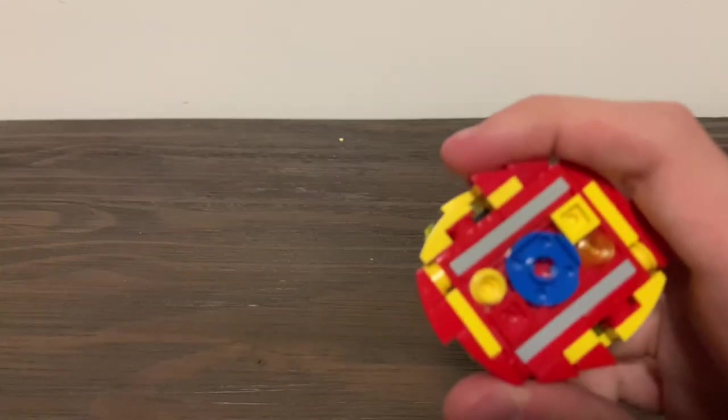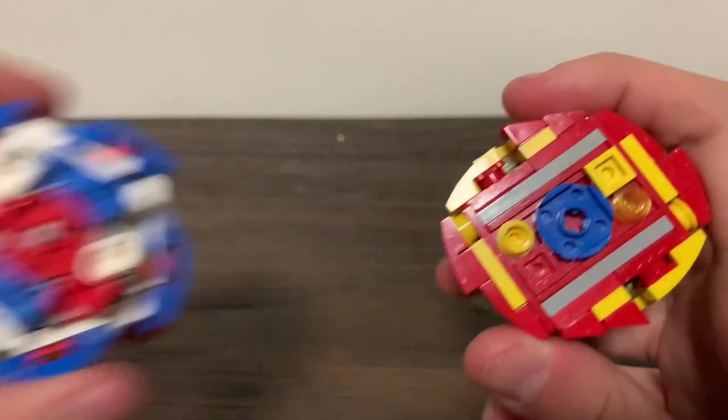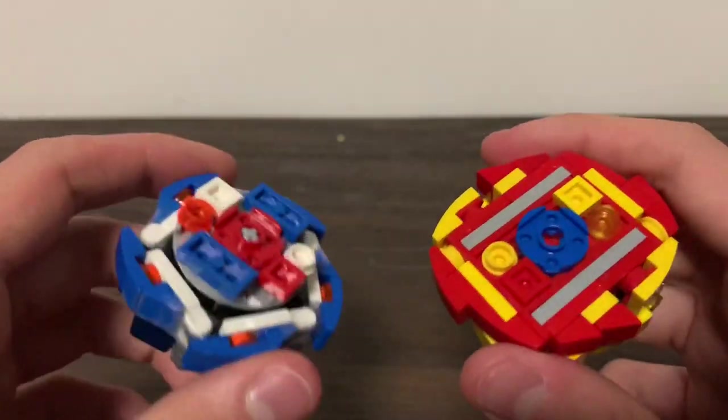Hello everyone, welcome back to another LEGO Beyblade review. New location, don't worry about it. My favorite Beyblade Burst series is Sparking — they just had pretty cool releases, so I decided to make LEGO versions of the main characters' bases. This is my review of my LEGO Hunter Hyperion and Hyper Helios. Let's check them out.